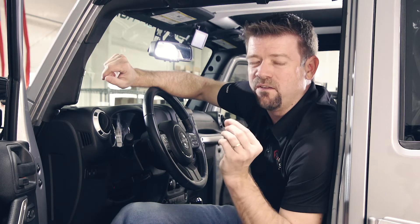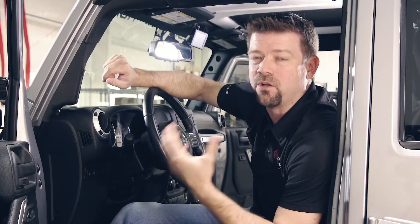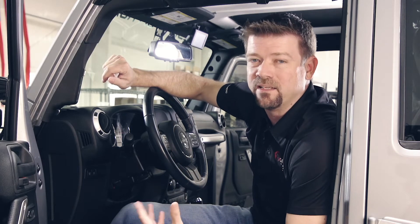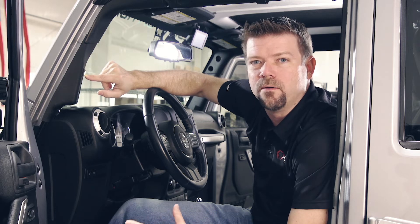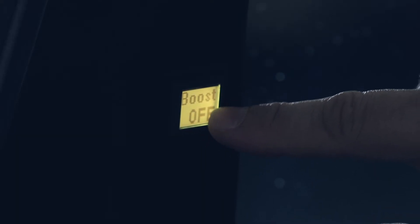The G-Screen uses a very tiny amount of power — about the same amount that your radio uses to hold your station presets in memory. If we tap the screen again, it'll power right back up and come back to the main battery voltage screen. Same thing with the aux screen — if we hold it down, it'll turn the display off, and then we can tap it to bring it back on. When we're on the screen that says boost off, we can actually use this as an in-cab boost feature.